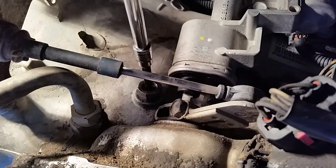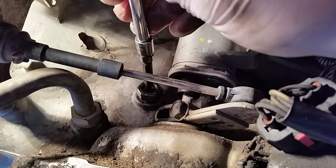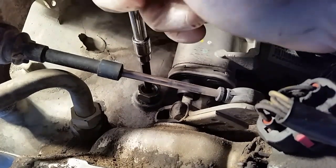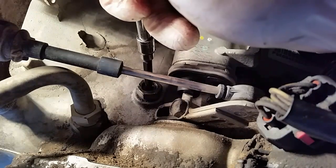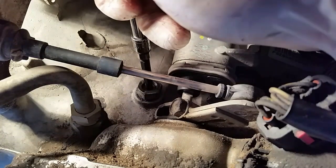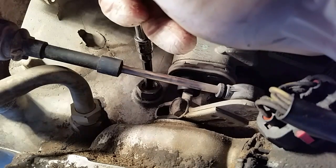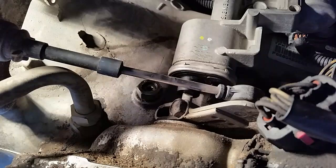So we get that in there and we'll tighten it up until we get the click on the torque wrench. There we go — check it one more time just to be sure. All right, so there's 72 inch pounds.